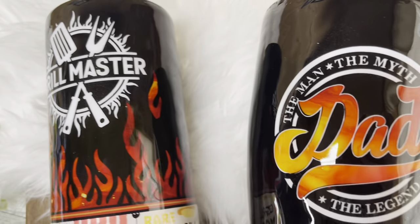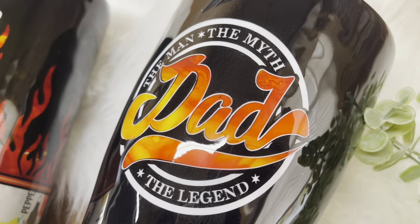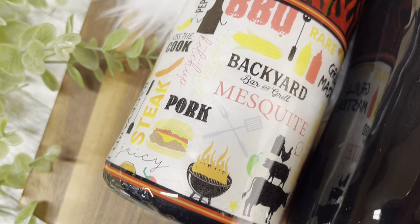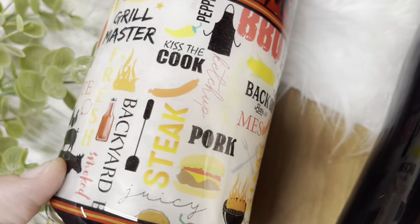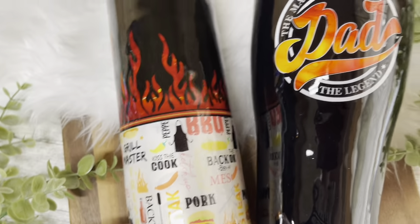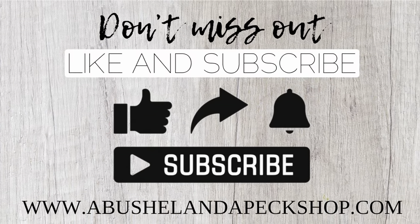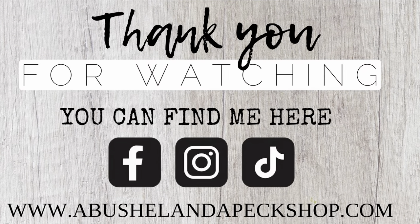Both of these tumblers will be available on my website for purchase. I would love for you to subscribe so that you don't miss out on anything in the future — I always post on Saturdays and sometimes on Wednesdays if I can get that extra content out. All of my socials will be listed down in the description box along with all of the links and discount codes I have to offer. I hope you'll be back and I will see you next Saturday — thank you so much for stopping by and I hope you have a wonderful week!